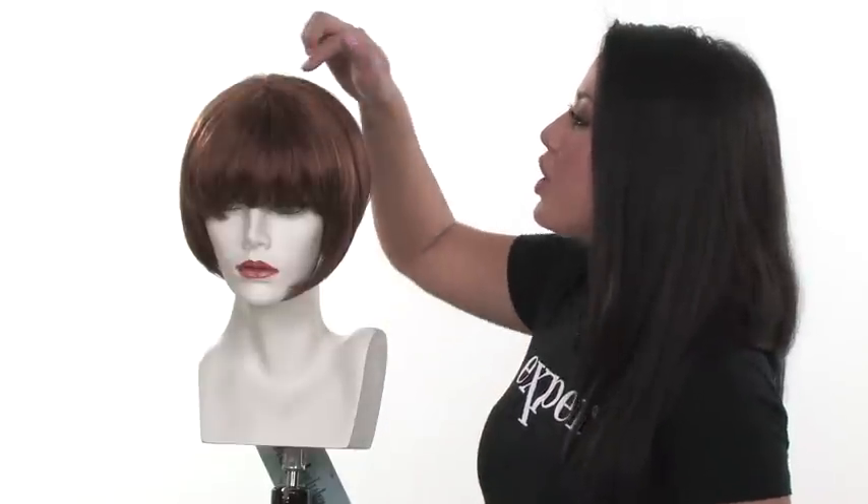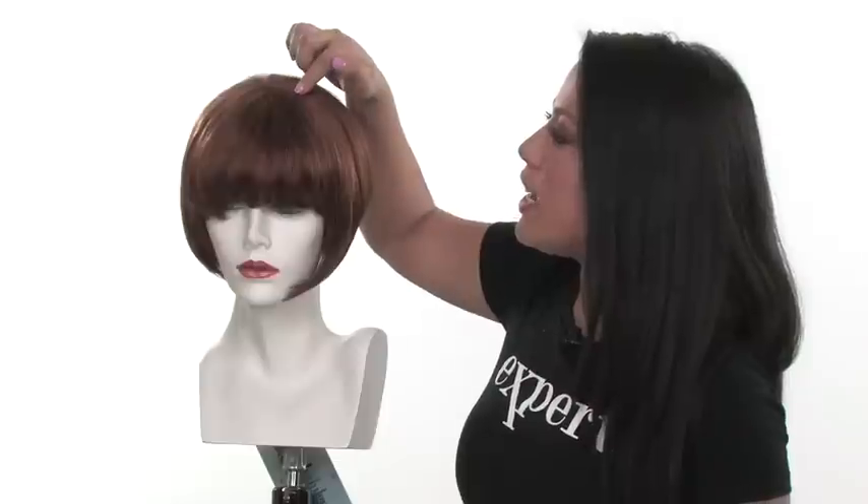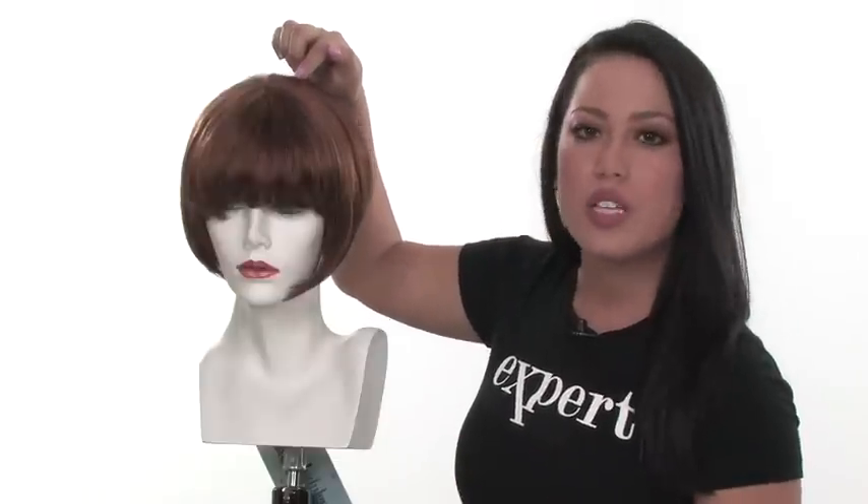If you need to slightly trim it or thin it out, you can have your stylist do that. The monofilament crown is a round section — it's the section where the hair naturally parts, and it gives the look of your own hair growth.